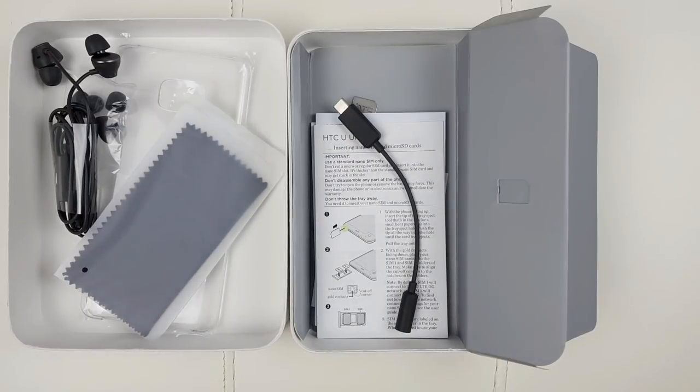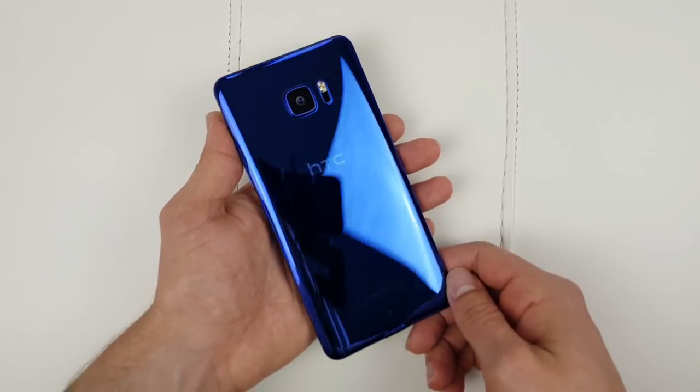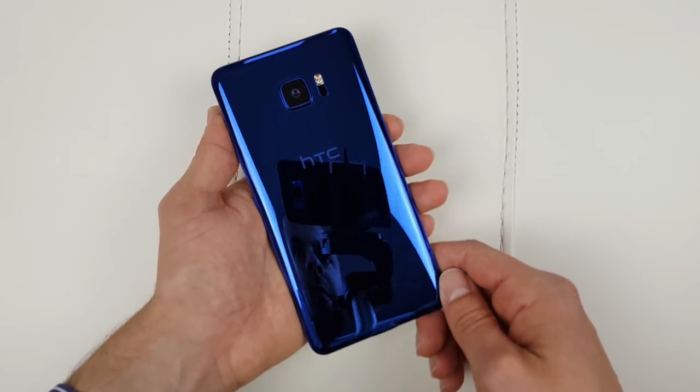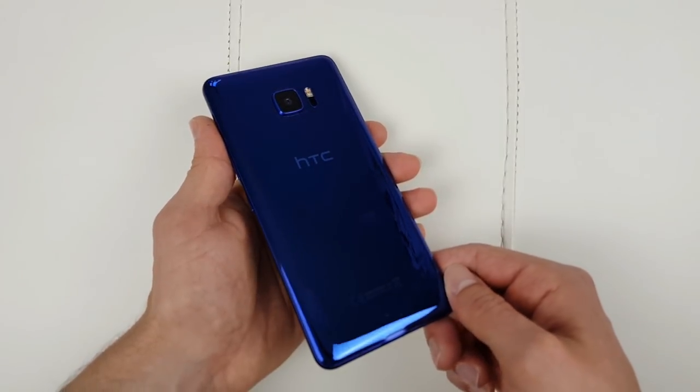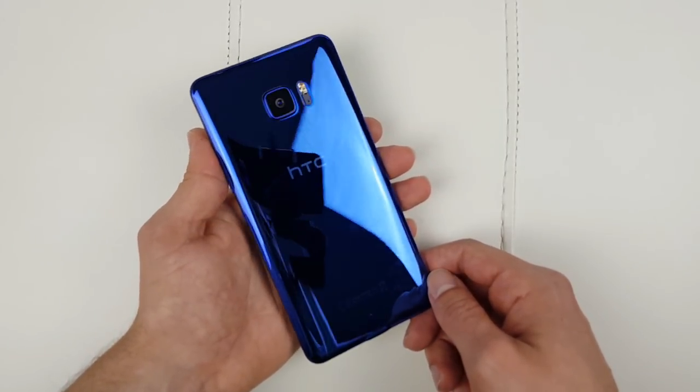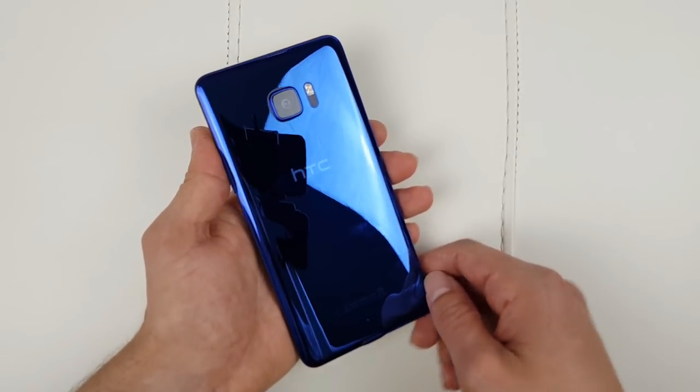Now let's have a look at the design and build quality. Check this back cover — I can't really get enough of it. Every now and then I just flip my phone to check the color, because it refracts light in a very nice fashion and it looks absolutely stunning. That's definitely a highlight of this phone.